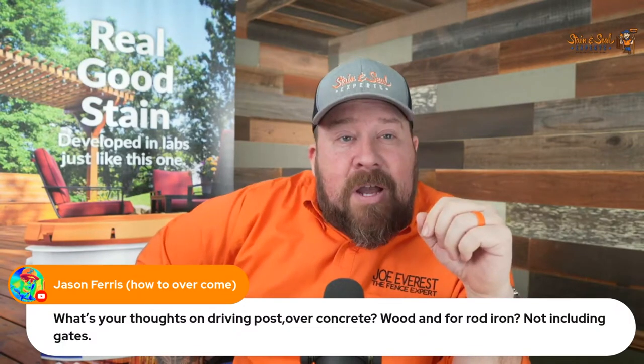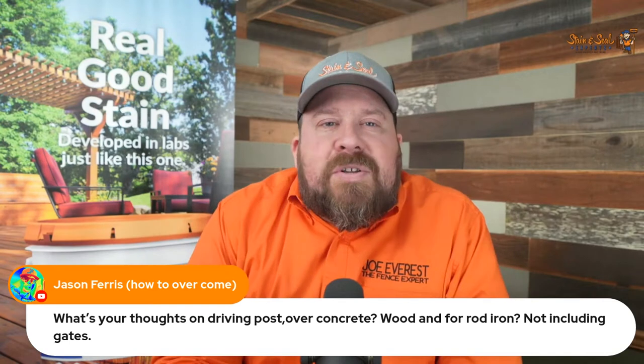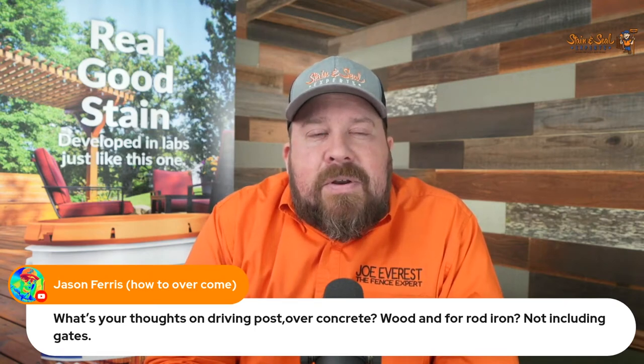Jason Ferris, welcome. How to overcome — what's your thoughts on driving post over concrete? Wood and for wrought iron, probably meaning steel, not including gates.